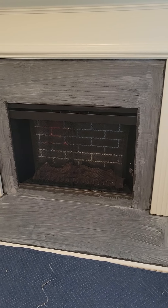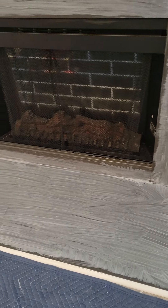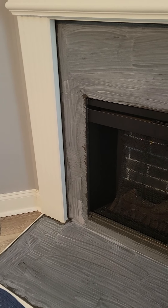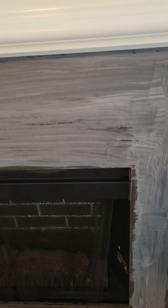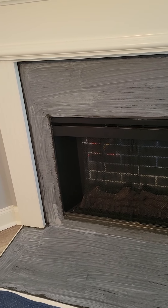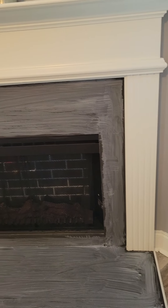Today I'm working on a fireplace. I put a primer on it called Echo Prime — you can get it at Lowe's. It's a primer that you can roll on metal and different surfaces to prep the substrate so that your tile bonds well. I don't think I would have had any problems with bonding, but I did that just for good measure.